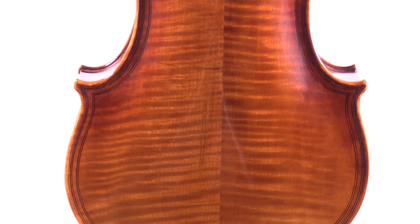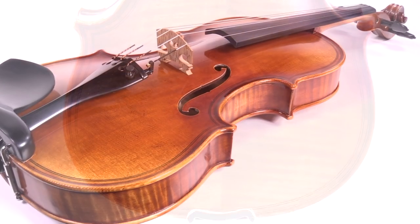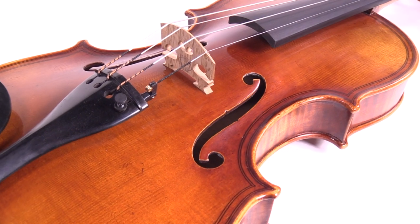The violin is handmade by a small team of luthiers using select European spruce for the top, Bosnian maple for the sides and back, and fine ebony for the fingerboard.